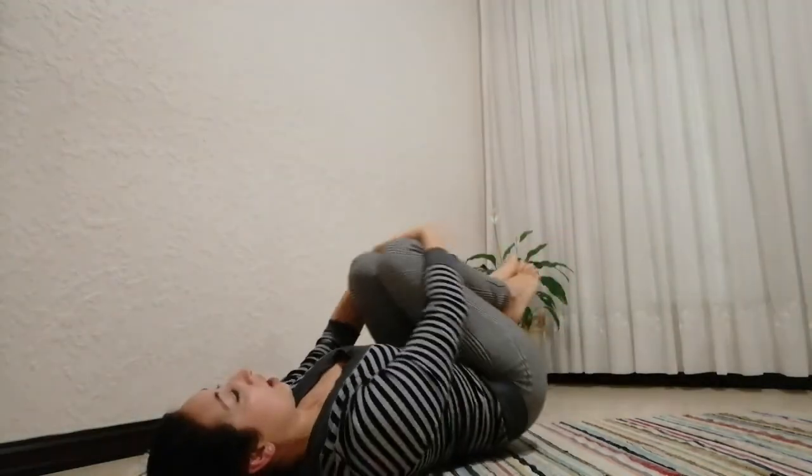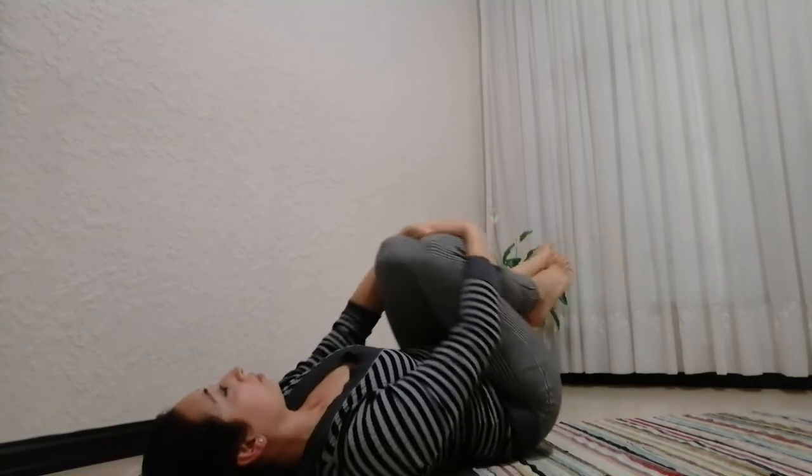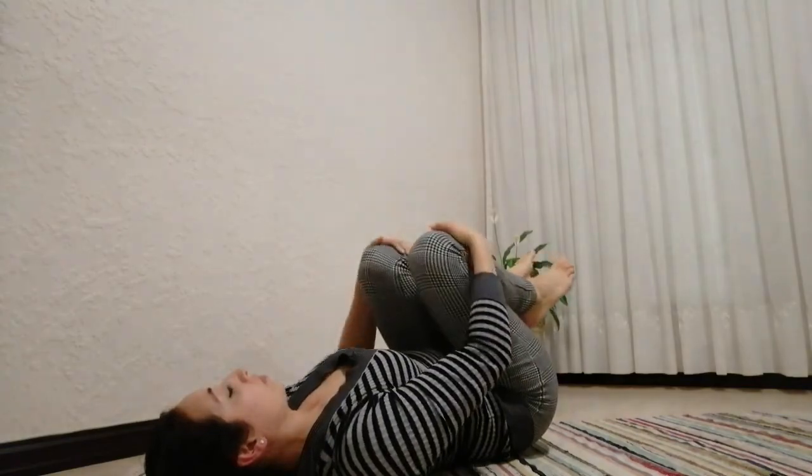Roll the head from side to side. Hug the knees in and rock from side to side. Here we can reach our ankles.